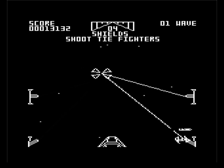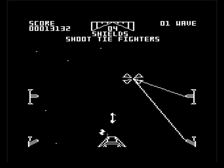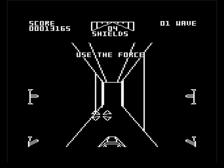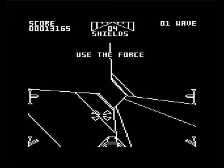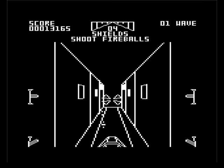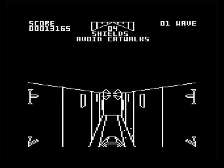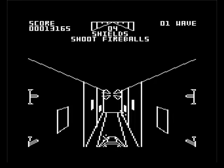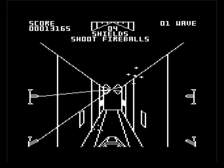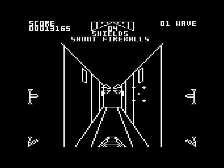Shoot TIE fighters. Now we're nowhere near the Death Star, but here we go, we're coming to the Death Star, so this is where we're going to do a trench run. I mean, if this is the only way you could play it, well, okay, fair enough — it's not brilliant. I suppose it's the closest you're gonna get on the Electron.